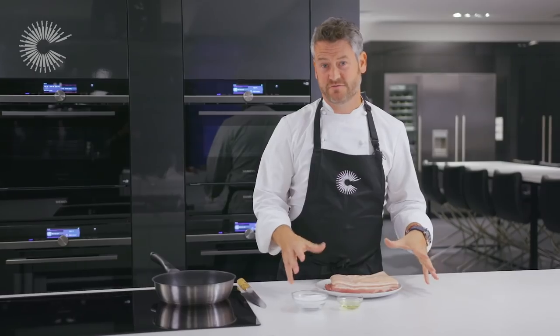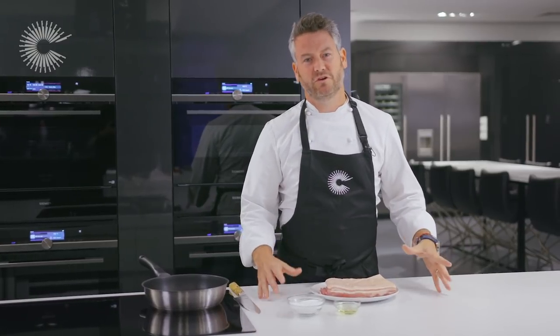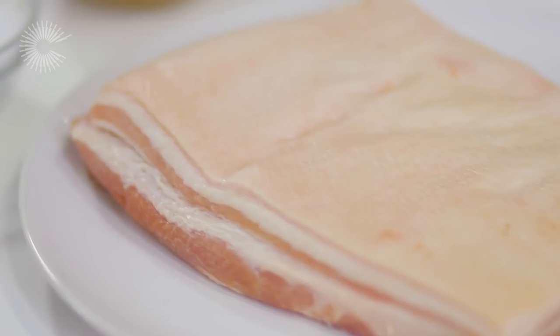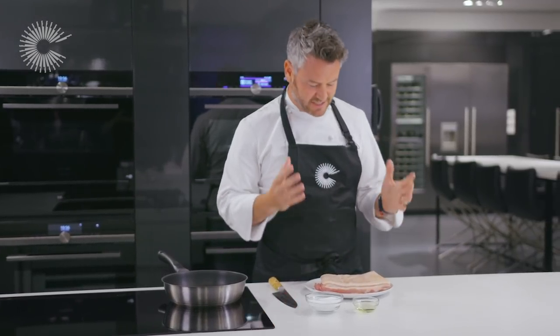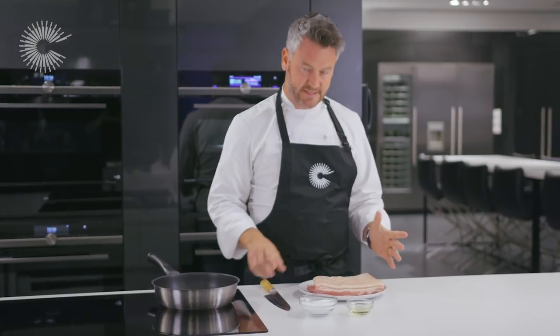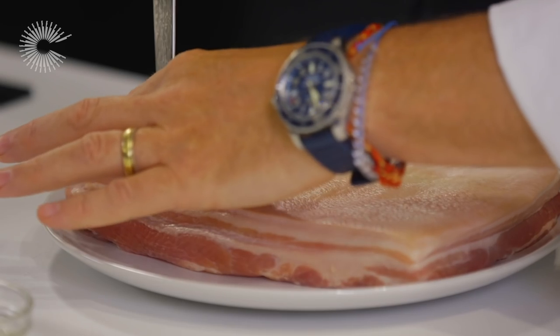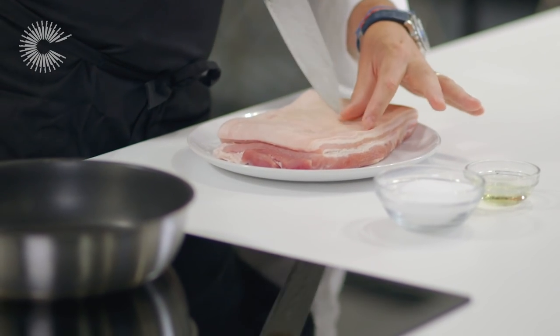The first part of this recipe is obviously the pork belly, and what we're looking for is a fantastic crackling. The crackling needs to be light and crisp, not heavy and dense that you're going to break your teeth on. So the secret to that is this — the first thing we have to do is score the skin but not go straight through to the fat; we're scoring just the skin.